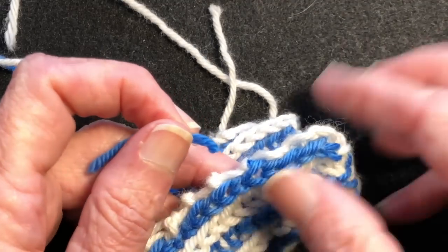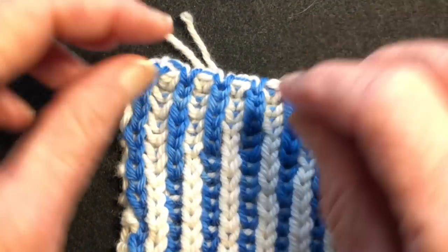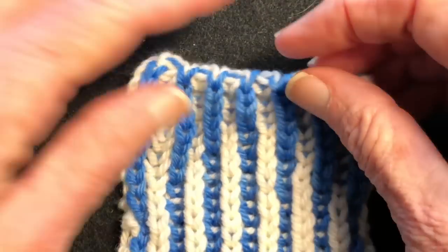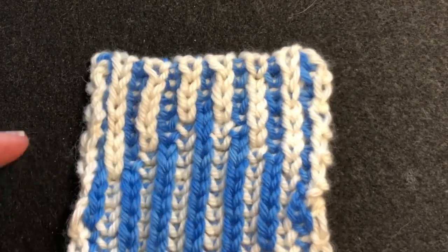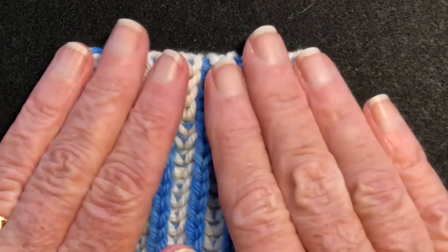Now you would block this. I would just soak it in some room temperature water for about 20 minutes. Then take it out, squeeze the excess water out, lay it on, roll it up in a towel, and absorb the excess water. Then lay it out to dry.